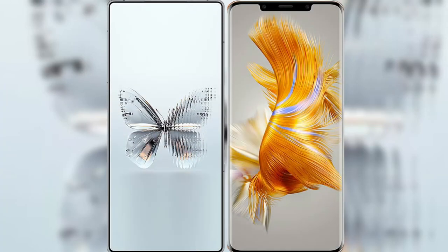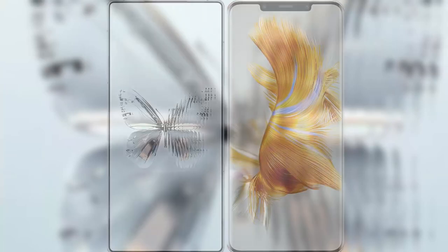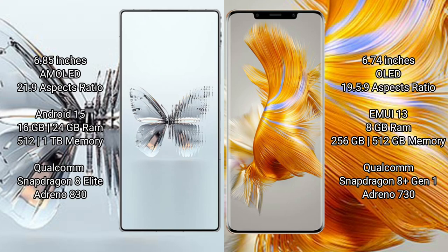We will compare the new Red Magic 10 Pro Plus with the Wahba Mate 50 Pro. The Red Magic 10 Pro Plus features a 6.85-inch AMOLED display, while the Wahba Mate 50 Pro features a 6.74-inch LED display.